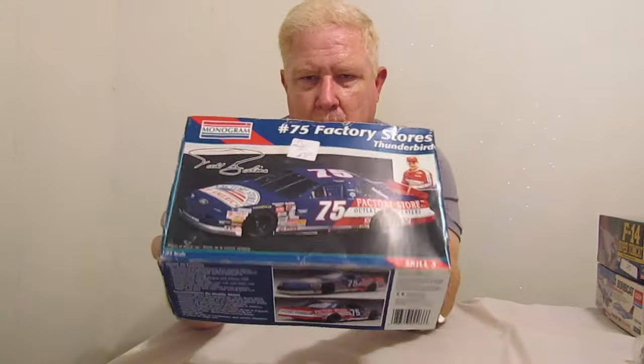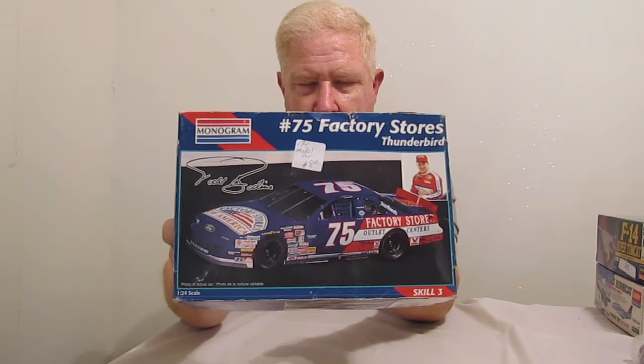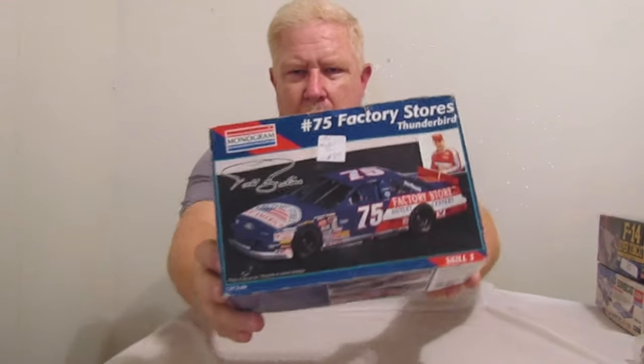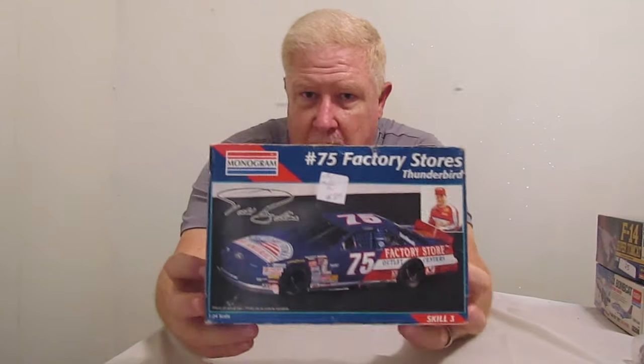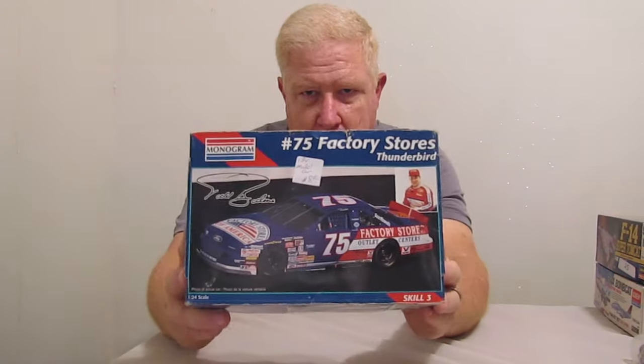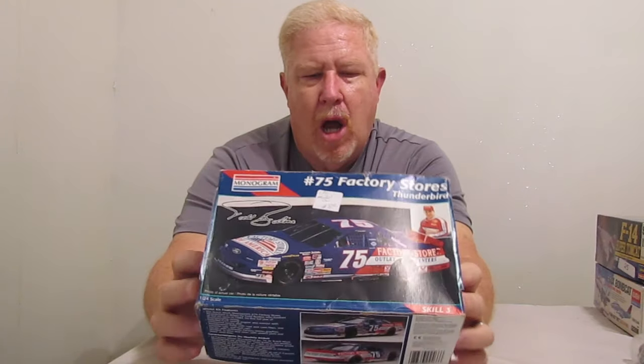The other thing I picked up down at the Antique Mall — for those of you that have watched the video, you'll remember this kit. This is a number 75 factory shops, or factory stores, Thunderbird. It was driven by Todd Bodine. It's a little bit of an older kit, and it's been opened before. But they were asking $8 for it.